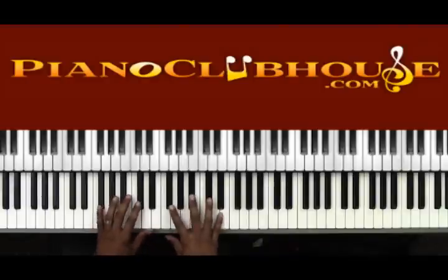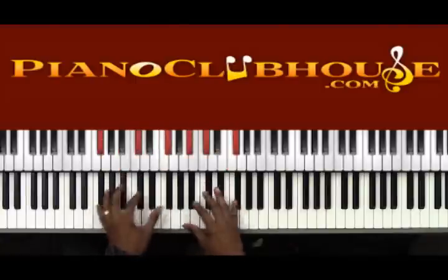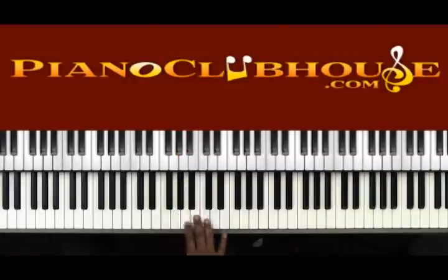It is in the key of Gb. The keys of Gb are Gb, Ab, Bb, this is technically Cb, Db, Eb, F, and back to Gb.